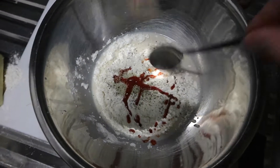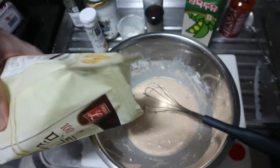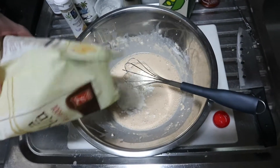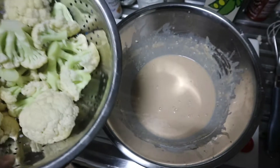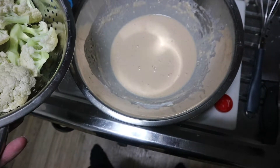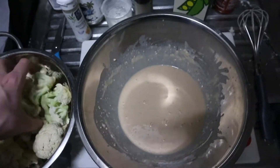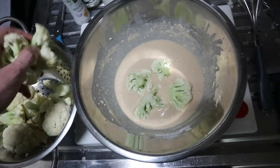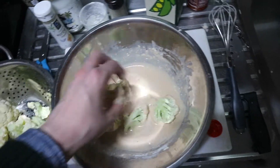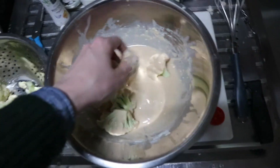So let's mix it. To me, this seems quite thin, so I'm going to add in a bit more flour to thicken it up. Now we can do the fun part, which is cover the cauliflower in the batter. I'll just put them in a few at a time, because I have quite a lot and I want to make sure they get covered. By the way, I can really smell the sriracha sauce.